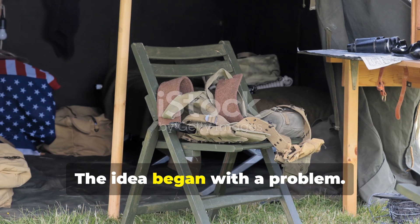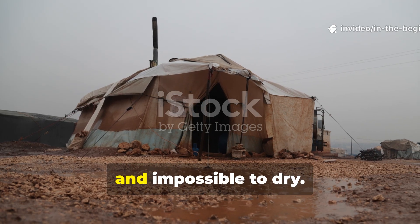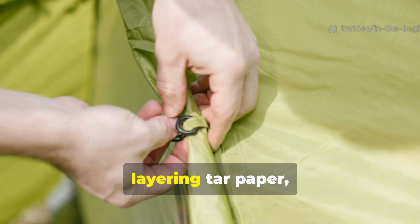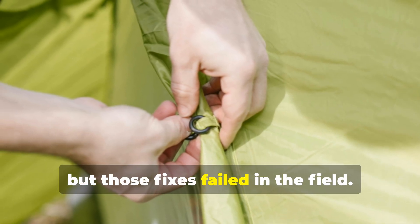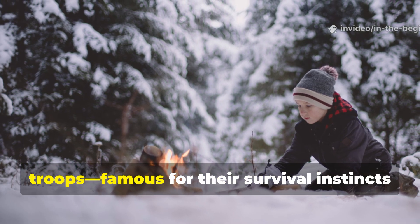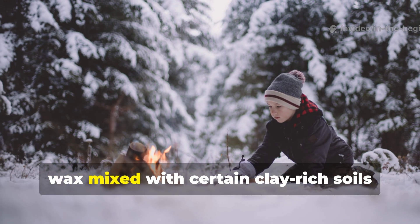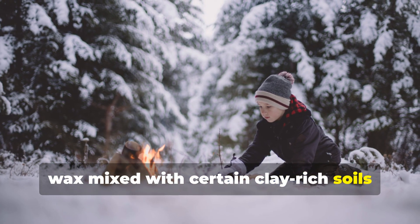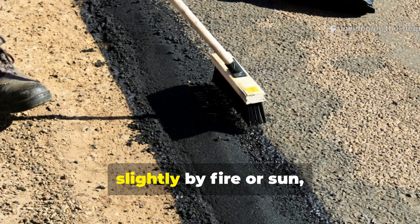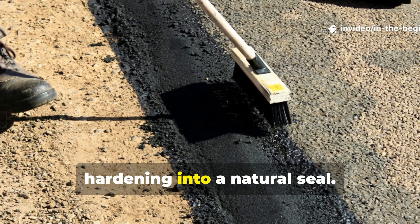The idea began with a problem. Canvas tents, once soaked, became heavier, colder, and impossible to dry. Soldiers tried waxing their tents or layering tar paper, but those fixes failed in the field. The turning point came when Finnish troops, famous for their survival instincts in sub-zero weather, noticed that paraffin wax mixed with certain clay-rich soils formed a water-resistant crust. When spread over a surface and heated slightly by fire or sun, the mixture bonded together, hardening into a natural seal.